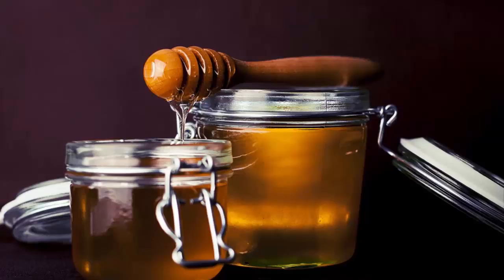Here's how to make a garlic and honey mixture to use as a natural cure, strengthen your immune system, and keep your body healthy. Ingredients: 3-4 heads of garlic, 1 cup of raw honey, and a small jar with a lid.